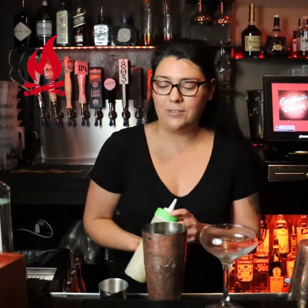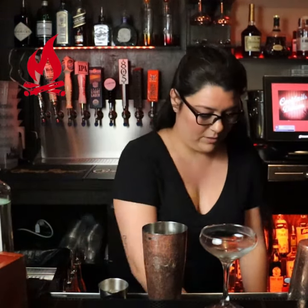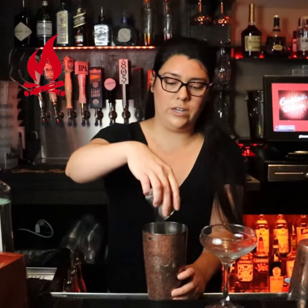We're going to do three-quarter ounces of our fresh lime juice and three-quarter ounces of simple syrup, all into our shaker tin.